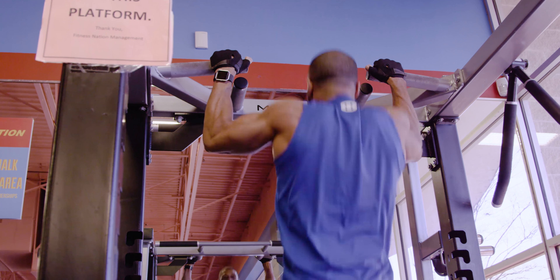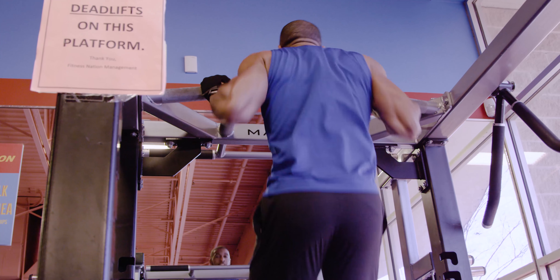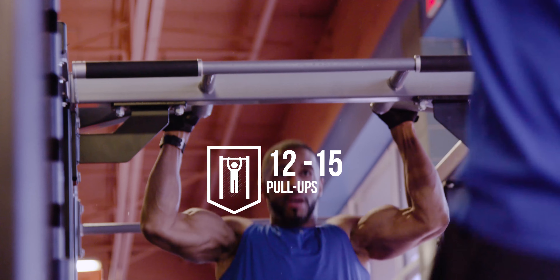Back exercise. Leg exercise. Chest exercise. And of course the biceps and the triceps. First we'll start by doing 4 sets of 12 to 15 pull ups.